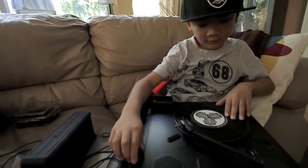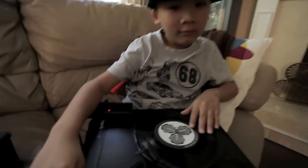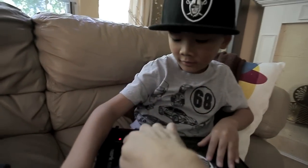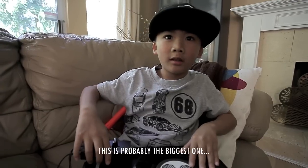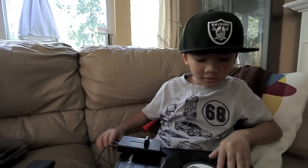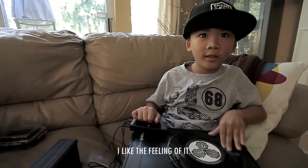So Kaylin, what are you scratching there with? A turntable. What do you call this? A record. And then what's this? Fader. This is probably the biggest one. That's cool. Do you like it? Yep. I like the function, I like the stuff, I like the feeding of it.